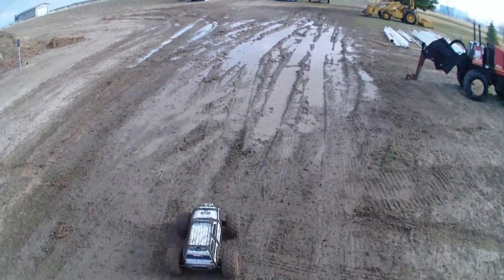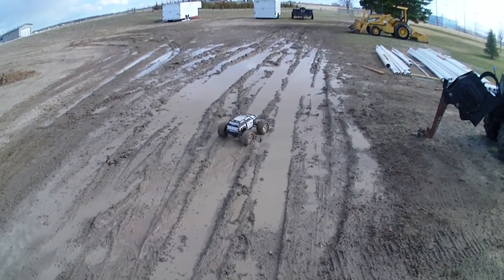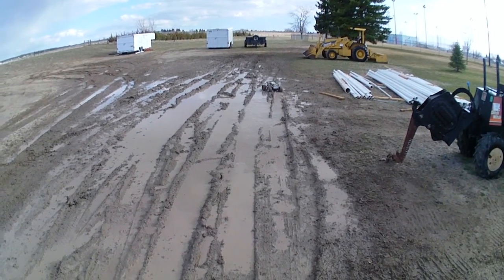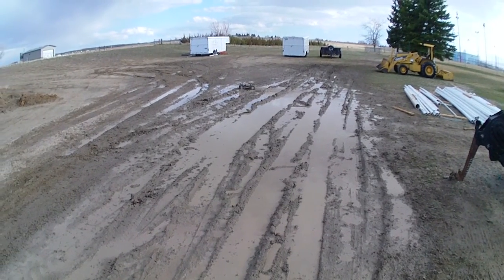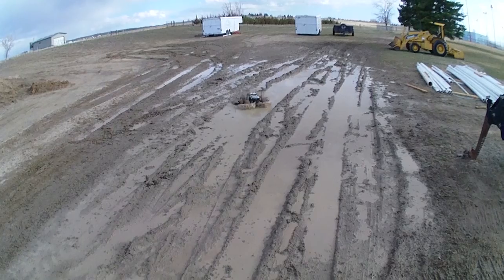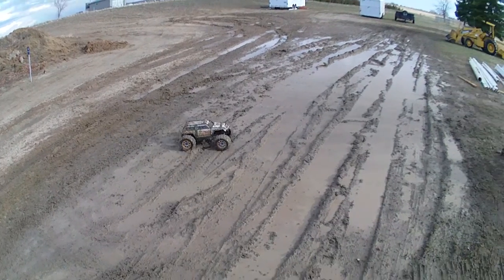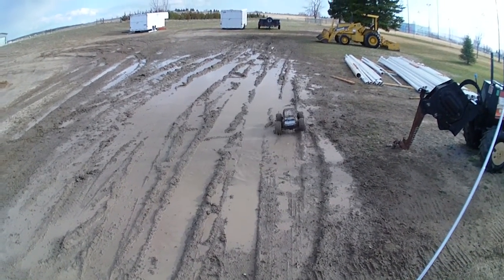Hey buddy, I don't know if I should do this. Looks like it's stuck and I have to walk out there. I don't think I waterproofed that speed control but I think it's waterproof already.